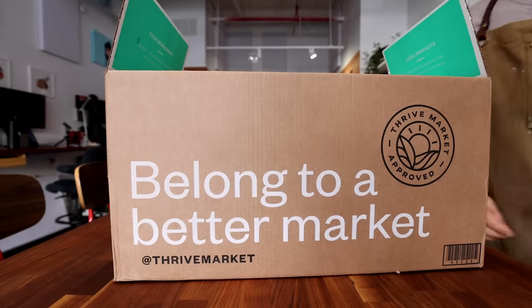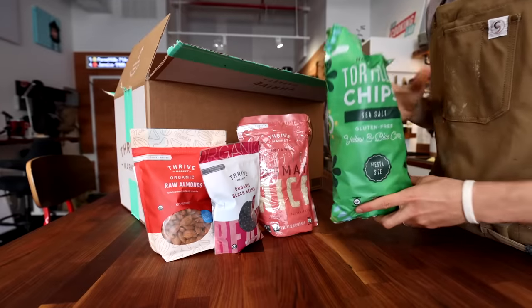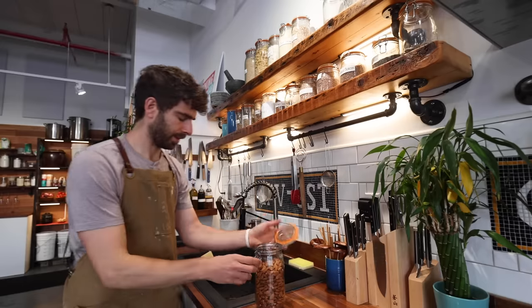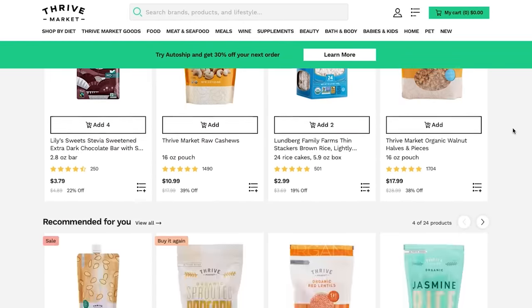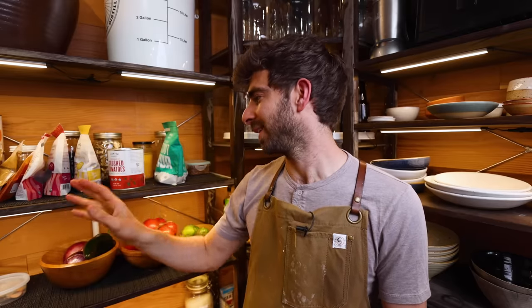I want to take a quick minute to tell you about the sponsor of today's video, which is Thrive Market — an online membership-based market on a mission to make healthy living easy and affordable for everyone. I'm personally a big fan. You'll see their ingredients popping up in a lot of my videos because Thrive is just a great way to stock your pantry with well-priced, quality ingredients. People don't put enough value into the quality of the ingredients they're buying — if you focus on quality, your food's going to taste better and you're going to feel better. With Thrive, I know their products are high quality and I'm a big fan of their online shopping experience.